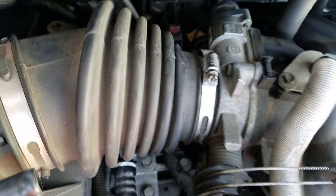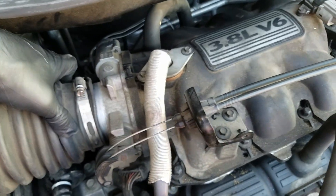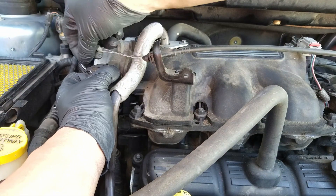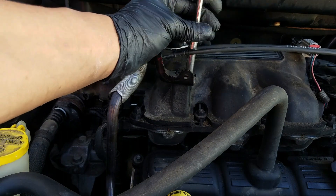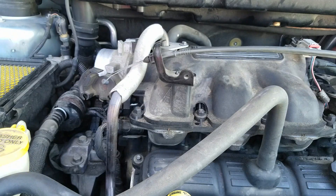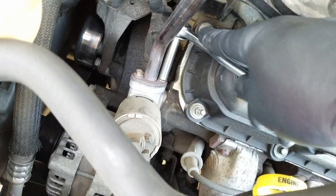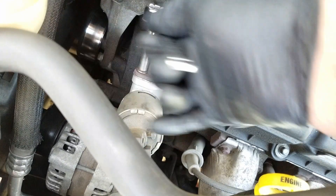But in cases like this Town & Country, we have to remove the upper plenum to get to the injectors and the wiring. Starting with removing the upper air box and any hoses and loosening any clamps attached to it. Disconnecting the throttle body linkage and the bracket. Using an 8mm socket to remove the two bolts, followed by the EGR tube bolts using the same 8mm socket.